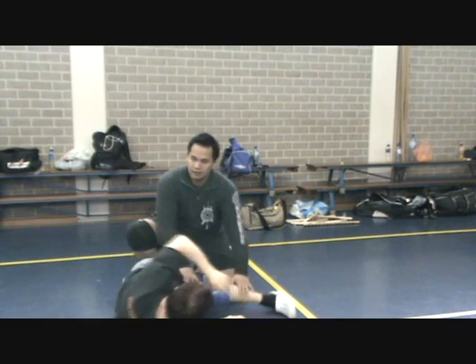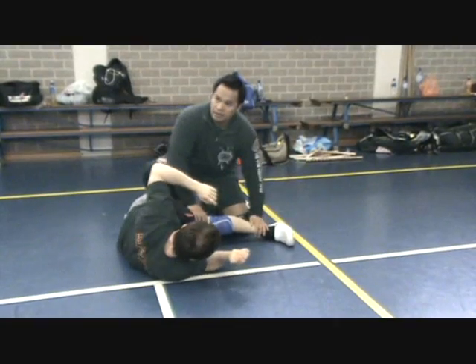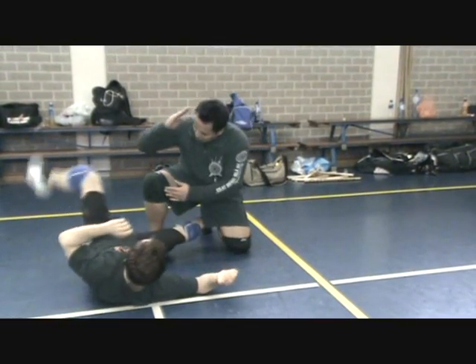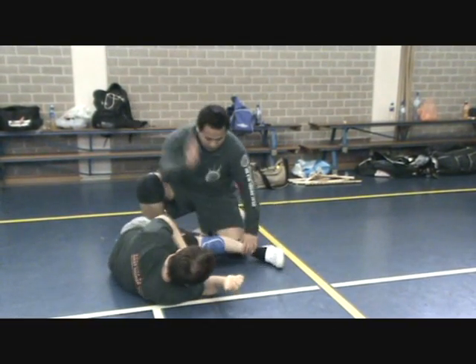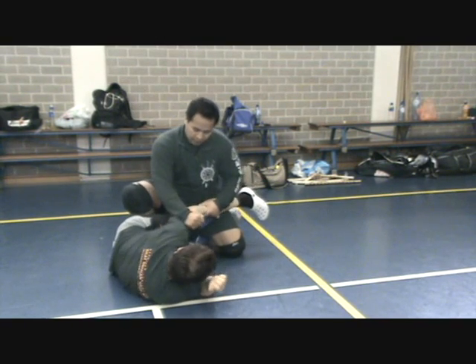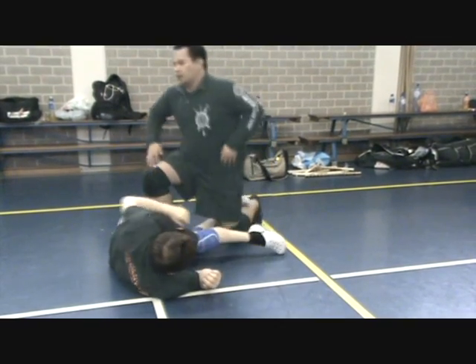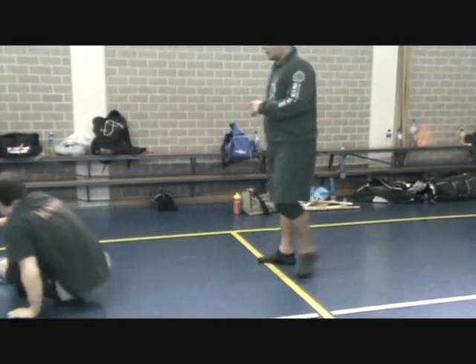If you try to kick him, he'll deflect, because you're in a pyramid there. Hit him, take this, hit the elbow, punch for the face. If you break it down first, you learn to take down.